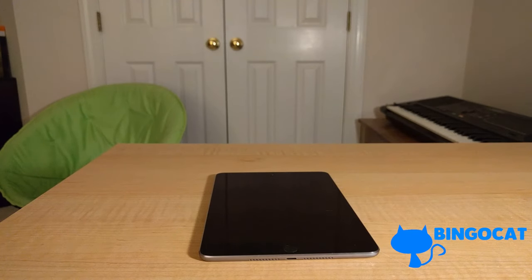Hello guys, BingoCat here, and I am back today with another review video. So today I will be reviewing the iPad Mini 4. The iPad Mini 4 was released on September 9, 2015, and here I am with the iPad Mini 4 over one year later.